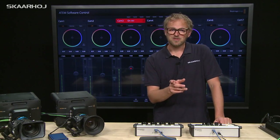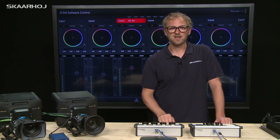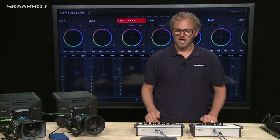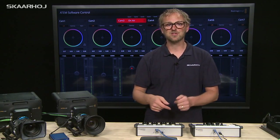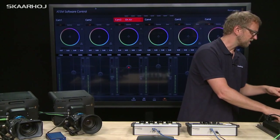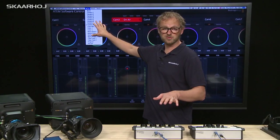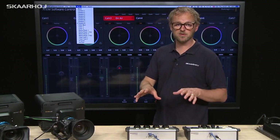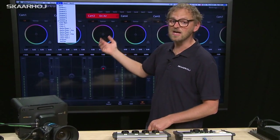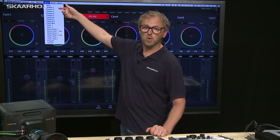Another feature of these buttons is that they select an auxiliary output for that particular camera. This is useful for a CCU operator who usually has a screen in front of them and would like to see the camera they're currently adjusting. If we bring up the auxiliary menu, we have configured the unit to use auxiliary one — currently showing camera eight on auxiliary one. If I press the first channel, it jumps to camera one.